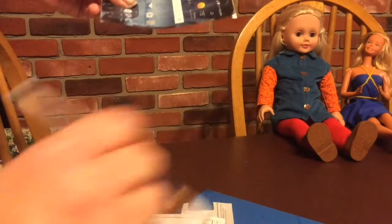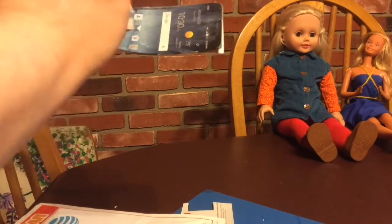The Mod Podge is great because it's very quick drying. So if you're impatient like me, that is a huge plus in using it.